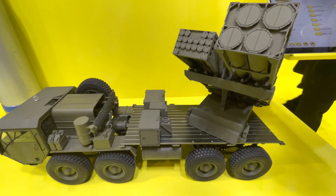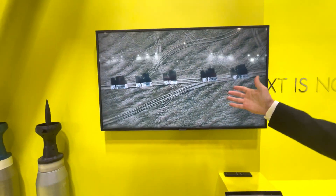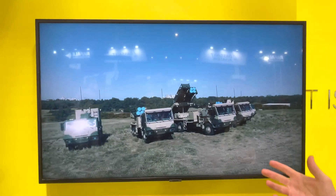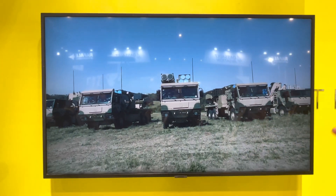You can see how a battery looks and how it moves — a variety of munitions in the same battery.